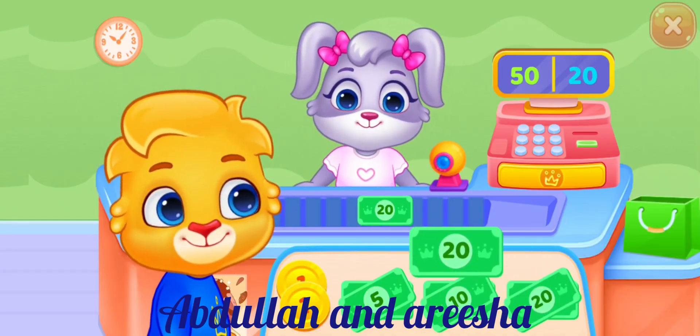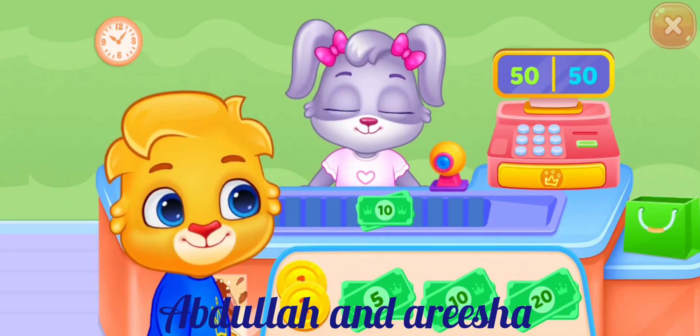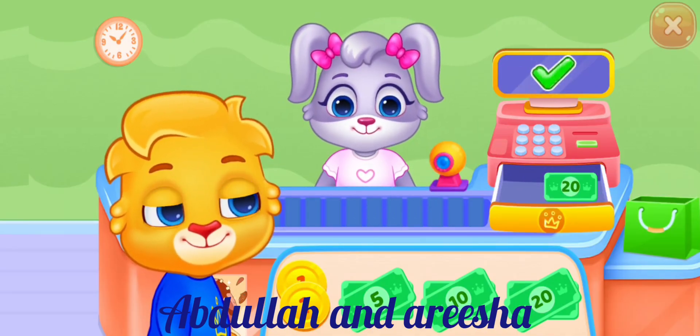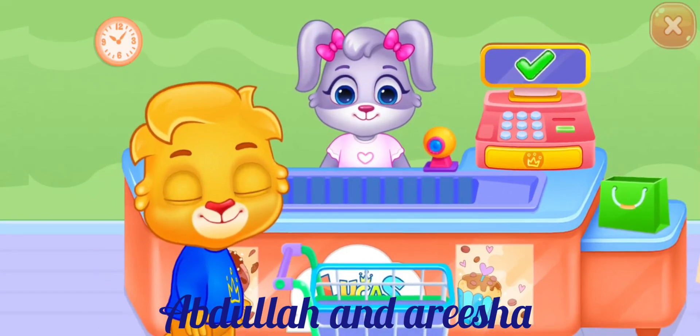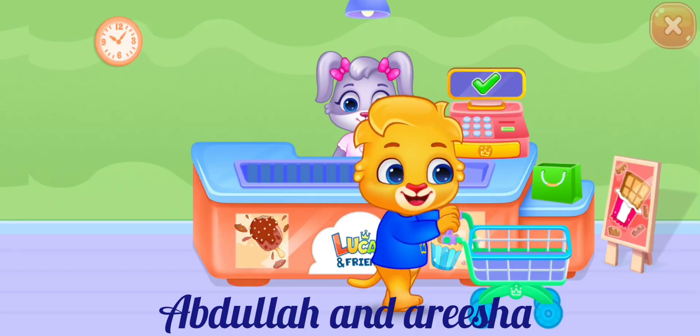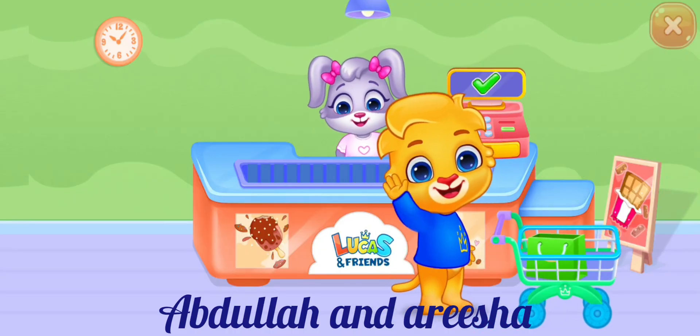20, 20, 10. This is the total: 50. Thank you!